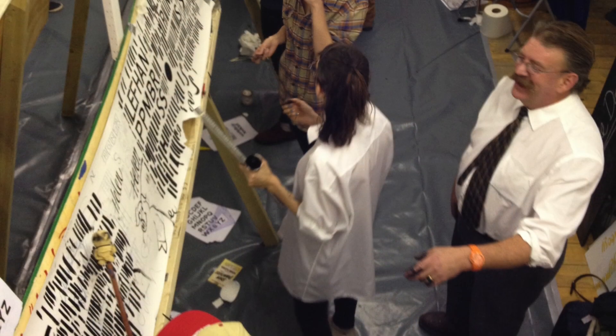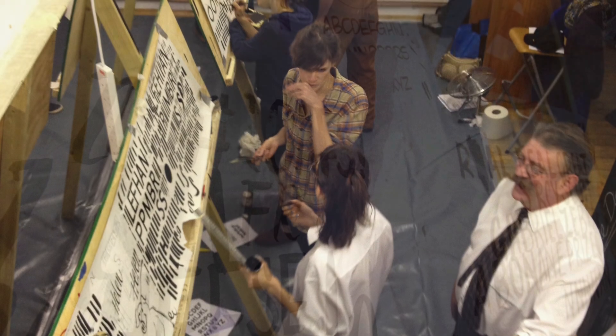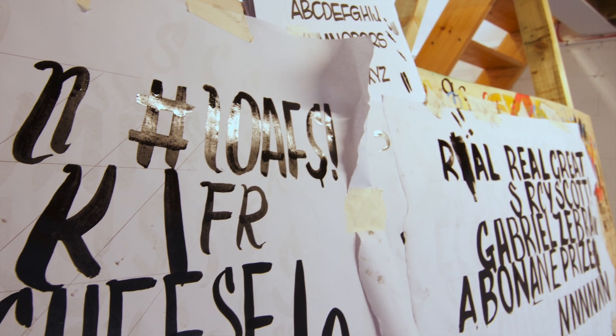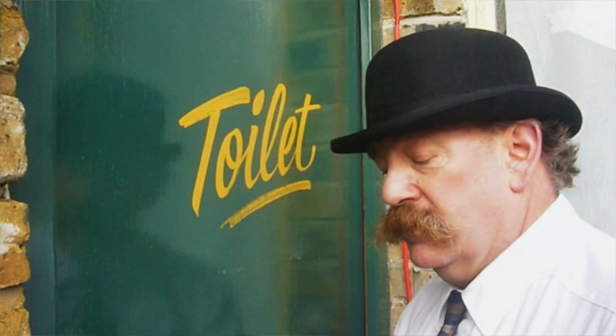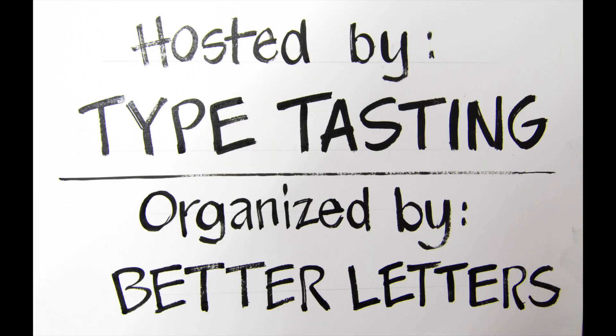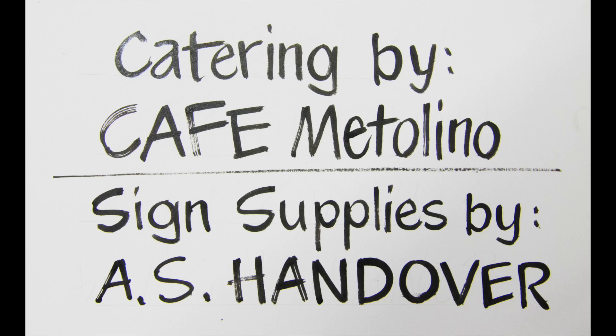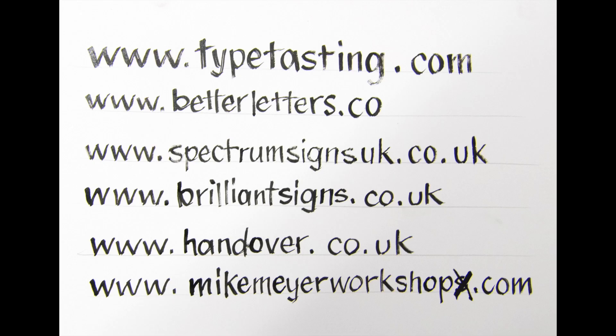Mike is steeped in history and his enthusiasm — even if you weren't really that interested in sign writing — would carry you along. That's been the main thing for me, to be honest. Fire in the belly, definitely. It never feels like a job — tonight we have to go on a job at midnight and I've been lettering all day. Why do we have to sleep? Let's keep lettering. I love it.